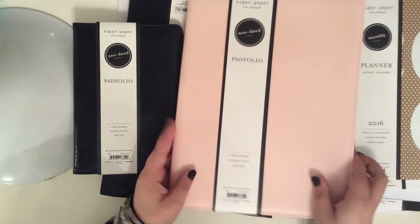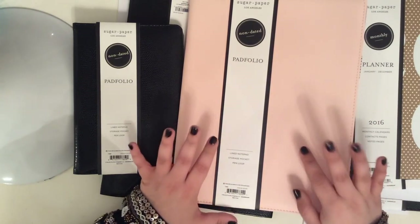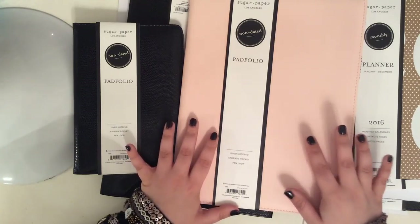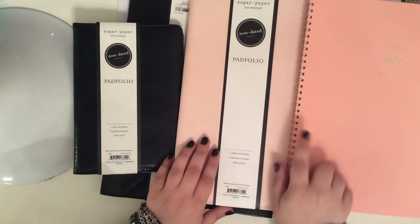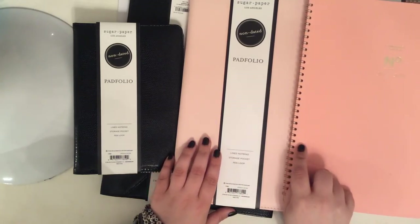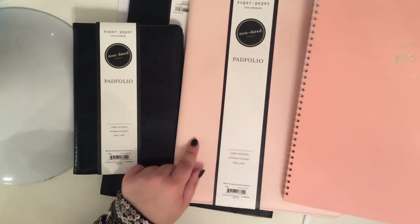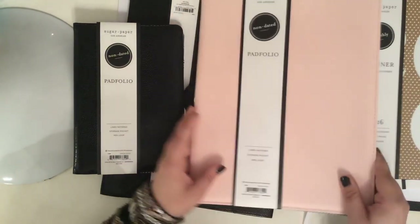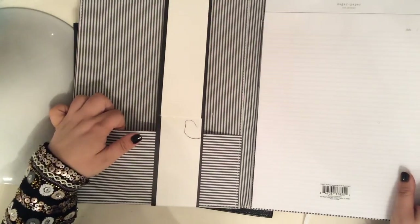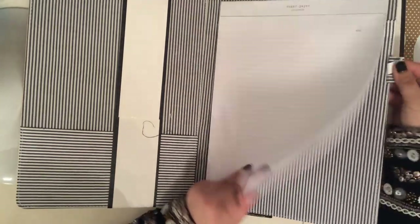So they have this pad folio. It's in a really beautiful blush pink color — a soft, true light blush color. It's not as coral as this Cambridge planner I brought to show you guys for color comparison. If you have this Mead Cambridge planner from Target, you can see this one's a much deeper salmon coral color, whereas this is a true light blush. This also comes in black. It has stripes on the inside, a pocket, a lined notepad, and a pen loop.